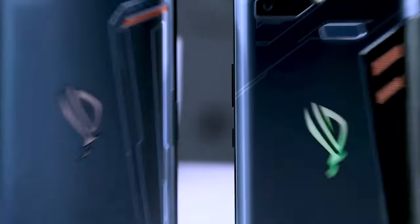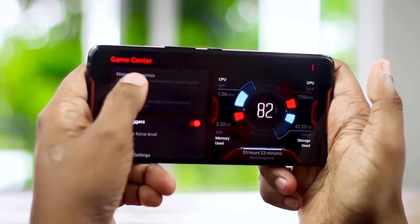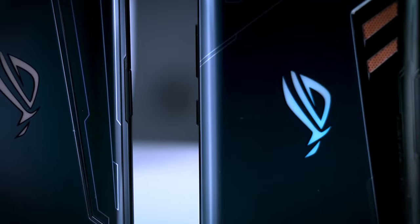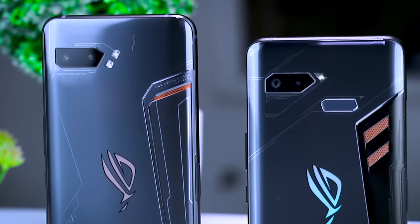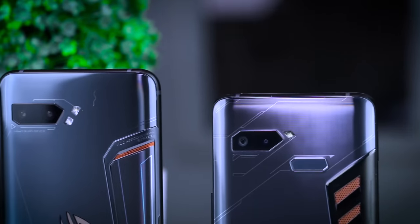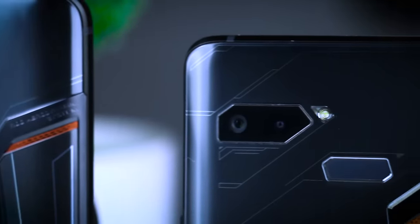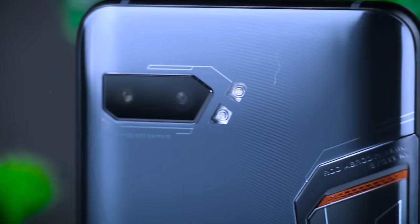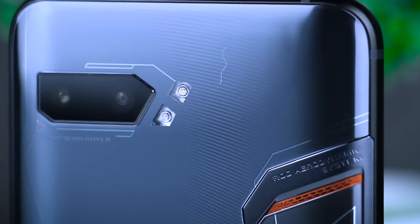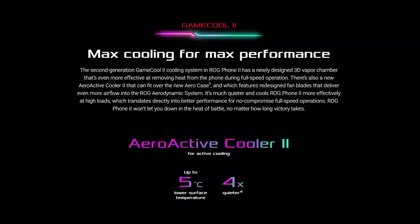This can be used as a ROG logo. This is the cooling system for the phone, which means that the cooling has been improved. The aerodynamic system has also been refined to improve overall thermal performance.